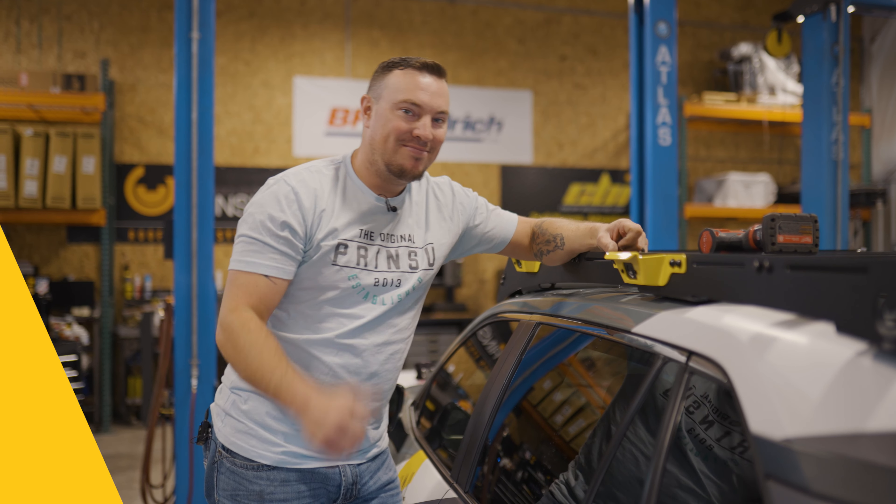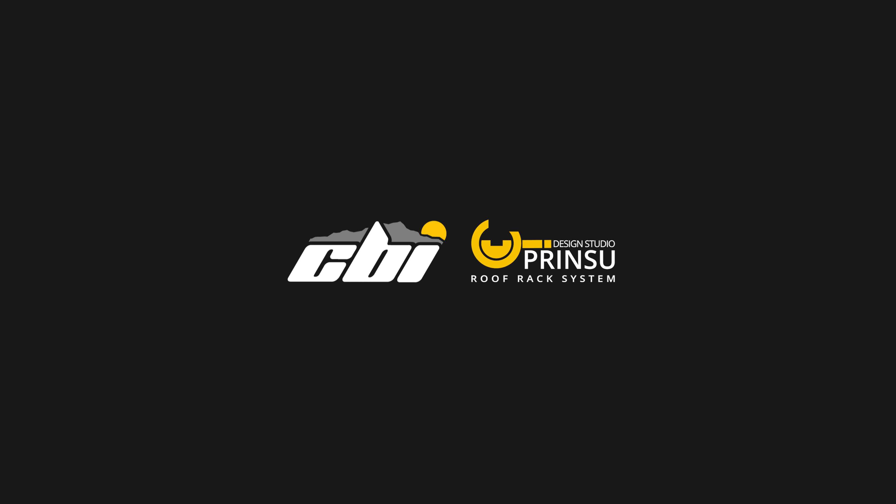All right guys, that sums up our install of these Ridgeline handles on our roof racks. Don't forget, leave a comment below, like, and subscribe. Thanks for watching.